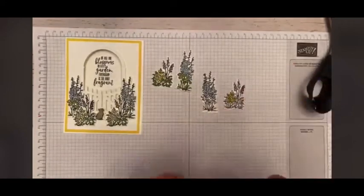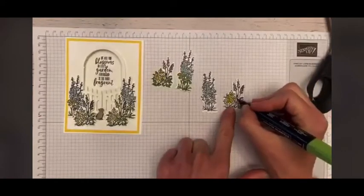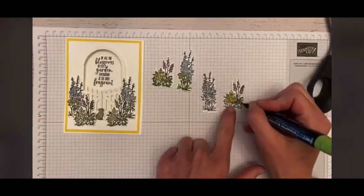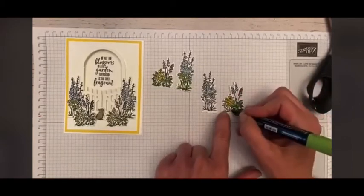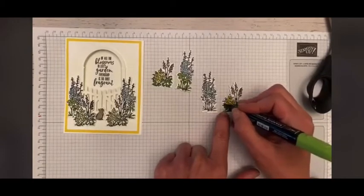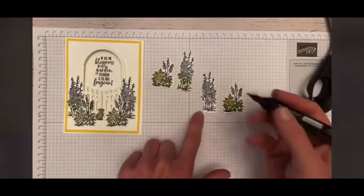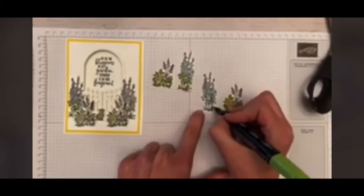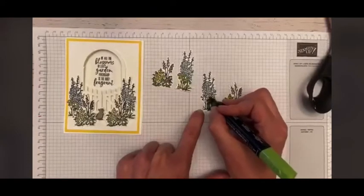Just to remind you guys, there are to-go kits available — they're free if you place an order of $30. You would get one of each of the cards that we made today, so you would get Barb's as well as mine. They're also $15 if you'd like to purchase the kit without an order. Available for porch pickup, or you can have them shipped — you would just have to tack on the shipping for that.